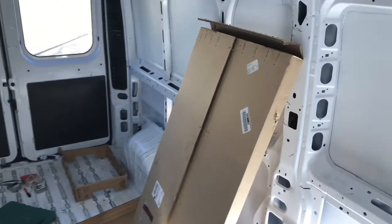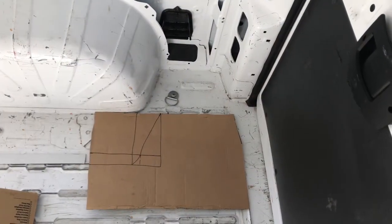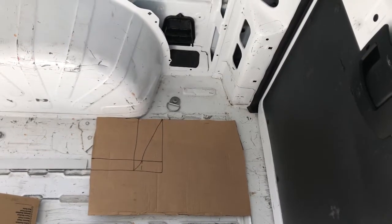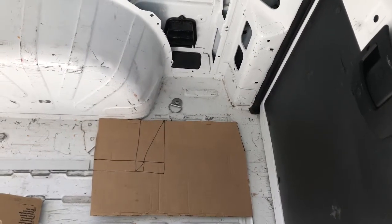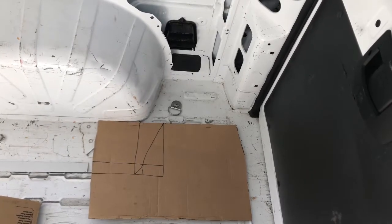It sort of falls under the category of measure twice, cut once. I don't know how to exactly trace that angle in there, so here I am guesstimating it. And that's why I'm doing it on this first scrap piece first.